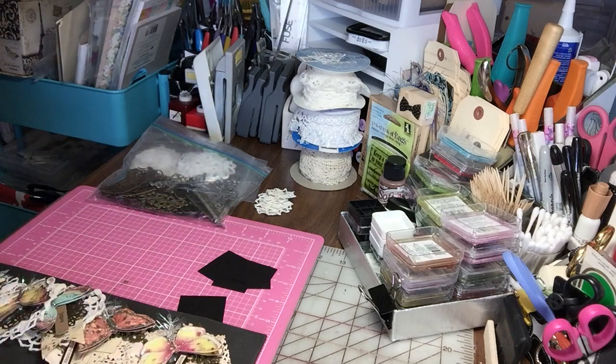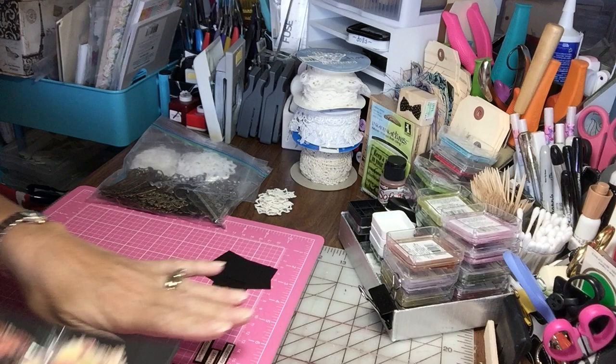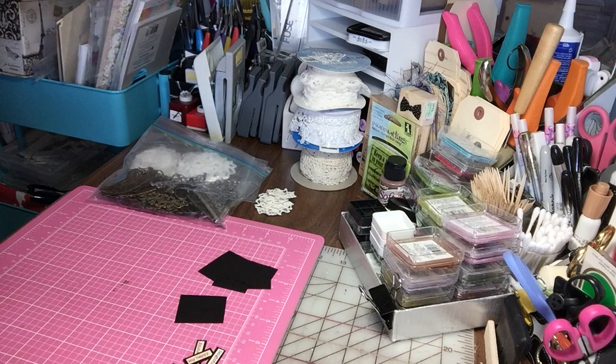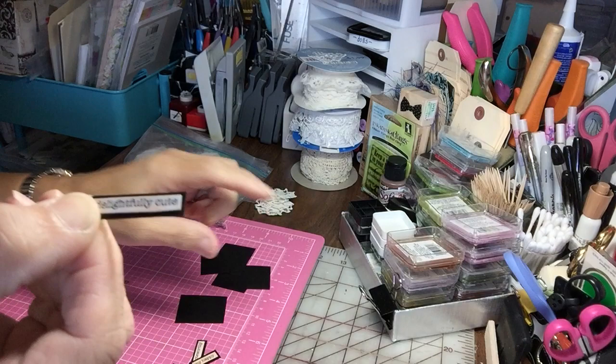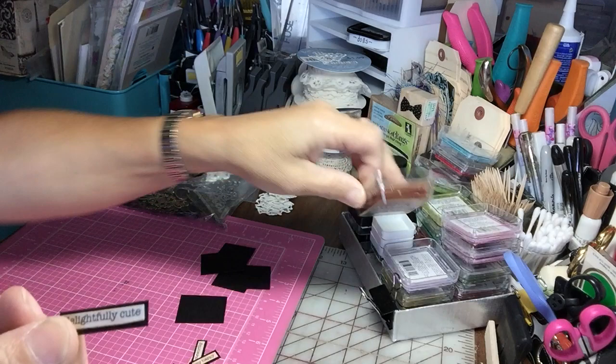Hey everyone, it's Irene and I have a project I'd like to share with you today. Let me just show you some of the supplies I've been using for this particular project. I've been using the Tim Holtz chatter conversation pieces that I put on some black cardstock, and I edge the edges with my little brown ink that I like to use from Studio G — just trying to make that pad go quicker.